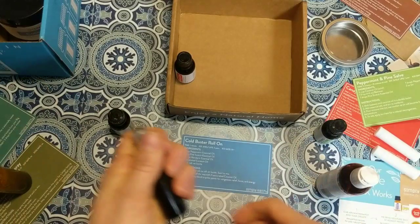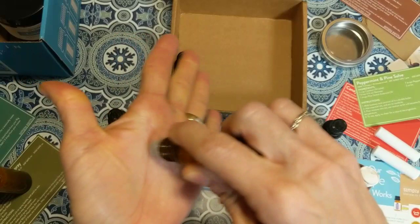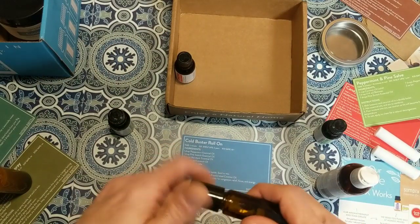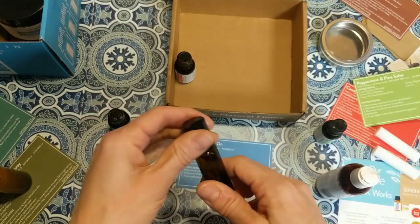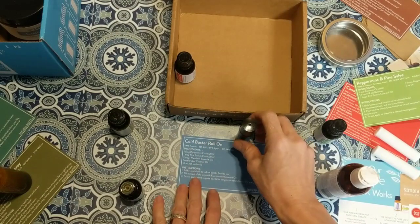That smells really good — the peppermint is definitely great for congestion. Once the label's on, you carry this in your purse. If you're starting to feel sniffles, apply it at your pulse points, also behind your ear and on your neck.